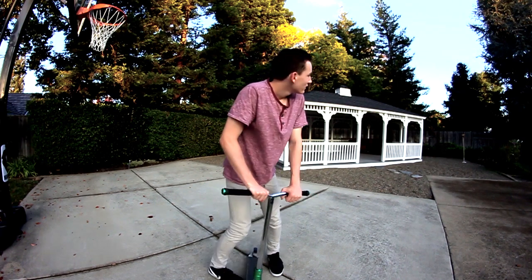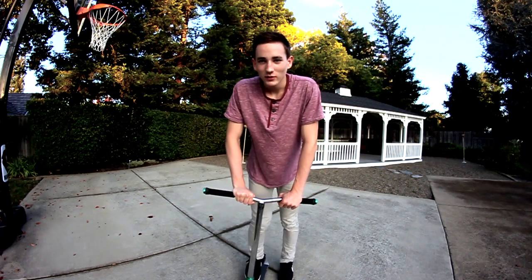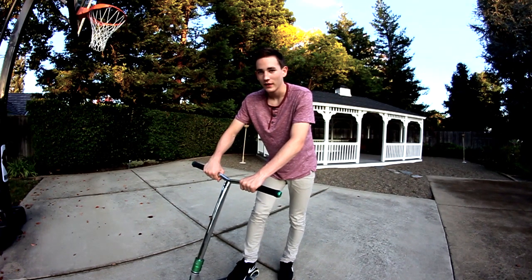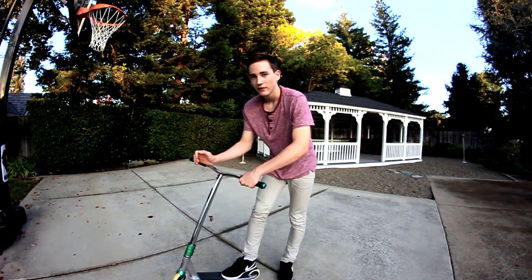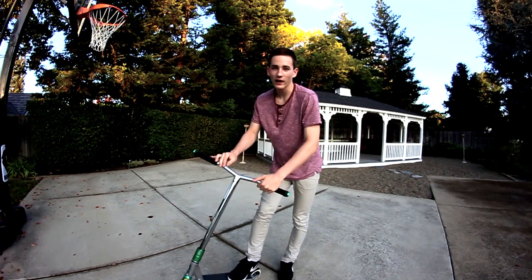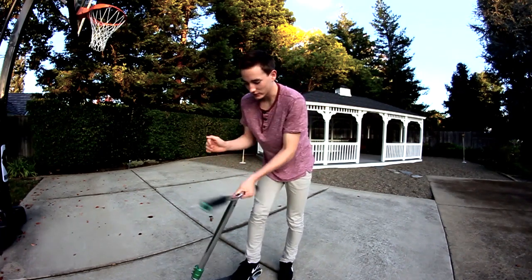Everyone should know how to bar spin, so just make sure you have that down. Basically you're just going to pass it off with your other hand — you want to be comfortable with it going into yourself. Things like bus drivers, flat bars, bar rewinds — just get control with your bars.